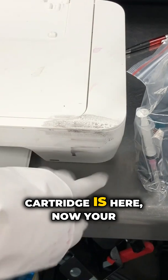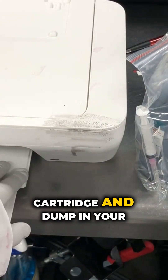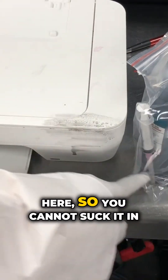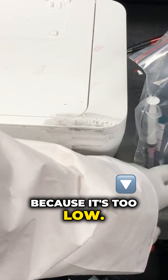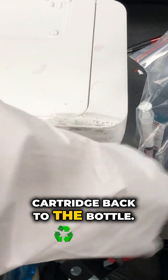For example, if your cartridge is here and your ink level is here, the ink is going to flow into the cartridge and dump in your printer. And then when you consume the ink down to a lower level, the cartridge is here — you cannot suck it in because the ink level is too low. So the ink will flow from your cartridge back into the bottle.